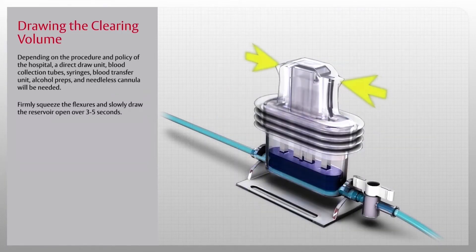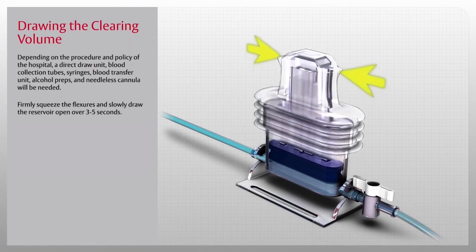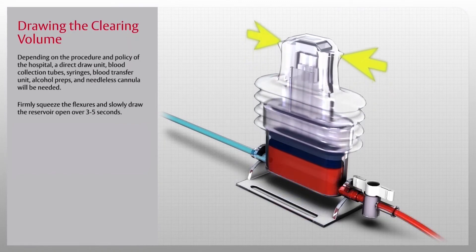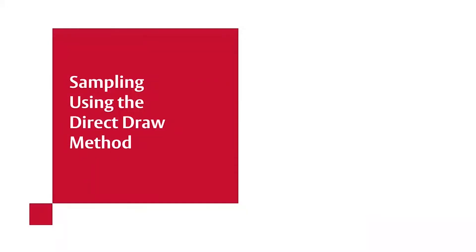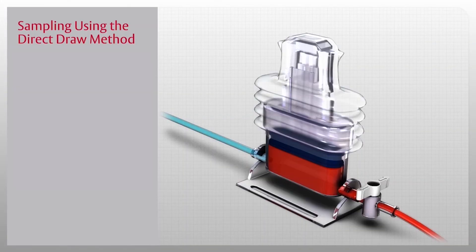Firmly squeeze the flexors and slowly draw the reservoir open over three to five seconds. Then close the shutoff valve by turning the handle perpendicular to the tubing. This is to prevent aspiration of blood from the reservoir.